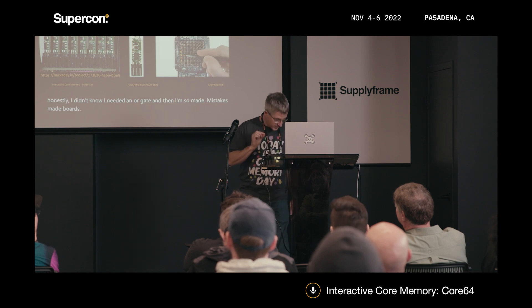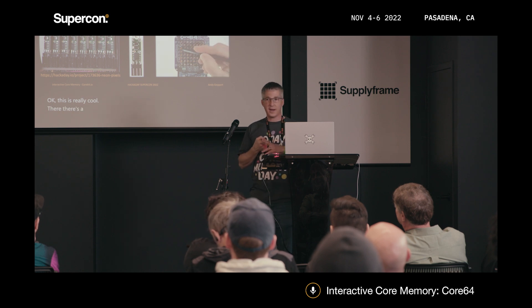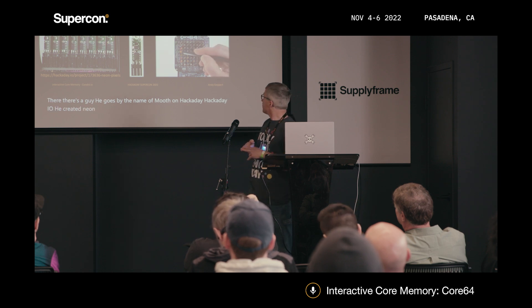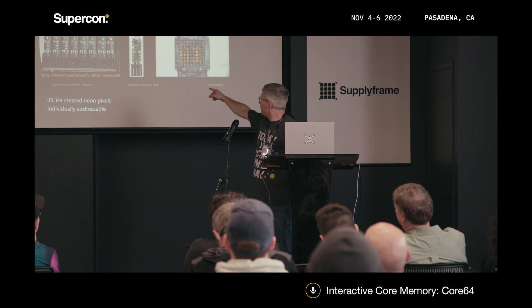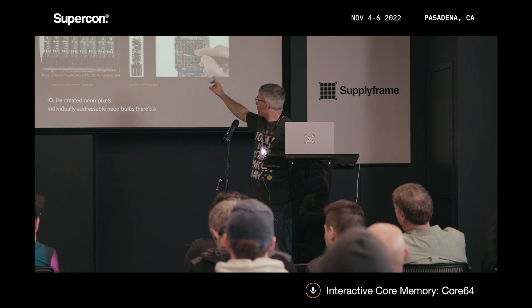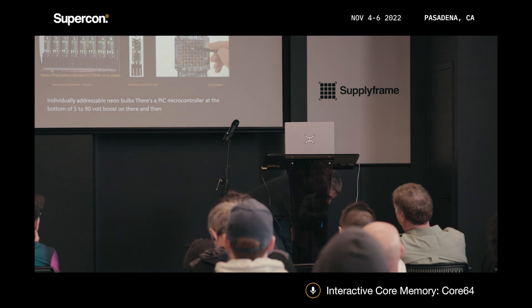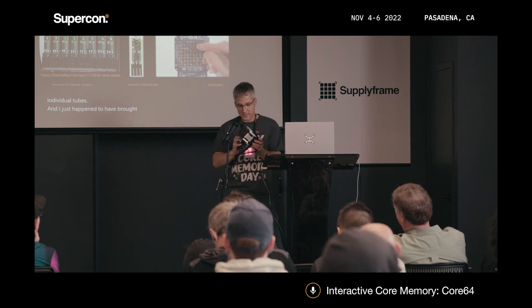There's a guy who goes by the name of Muth on Hackaday IO. He created neon pixels — individually addressable neon bulbs. There's a PIC microcontroller at the bottom, a 5-to-90-volt boost on there, and then the individual tubes. I just happened to have brought it along so you guys can check it out afterwards.